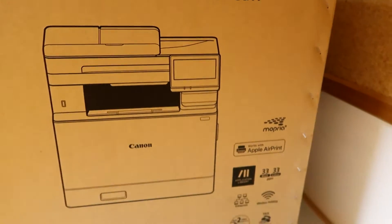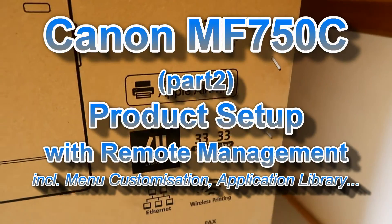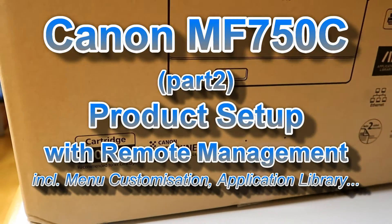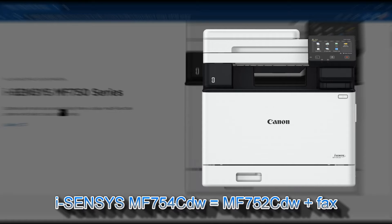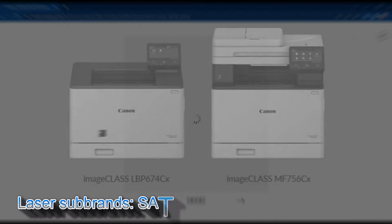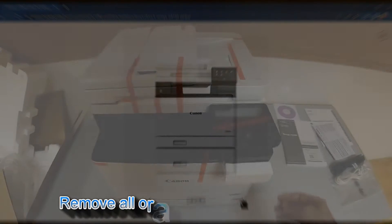Hello! In this video I will set up the Canon MF750C, the laser color multifunctional device. I used the European iSensys MF754CDW, but in different regions these models may be called different sub-brands and may be sold under different names.